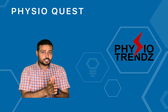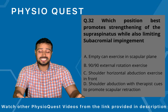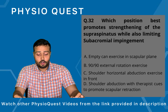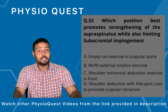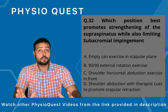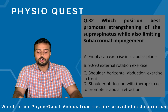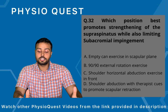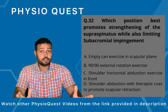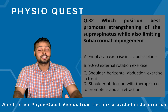The first question was asked on Tuesday of this week. The question goes: which position best promotes strengthening of the supraspinatus muscle while also limiting subacromial impingement? The options given are: Option A - empty can exercise in the scapular plane; Option B - 90-90 external rotation exercise; Option C - shoulder horizontal abduction exercise; and Option D - shoulder abduction exercise with therapist cues to promote scapular retraction.